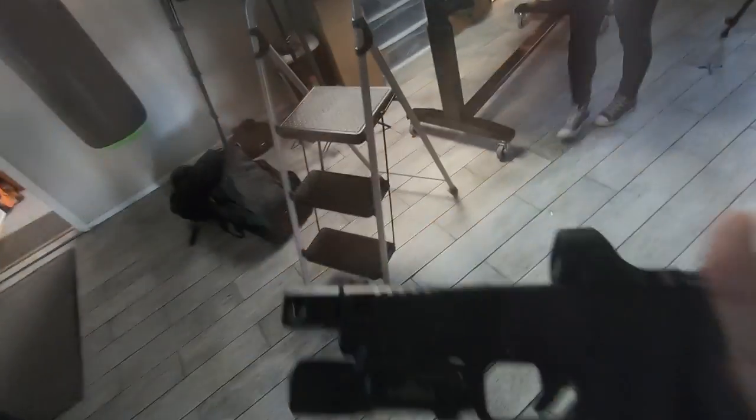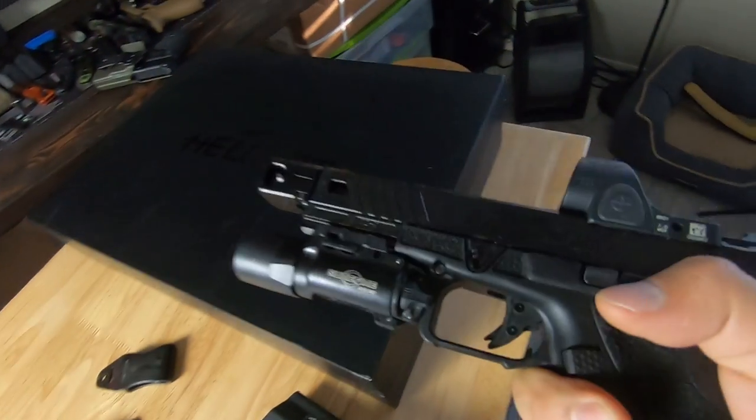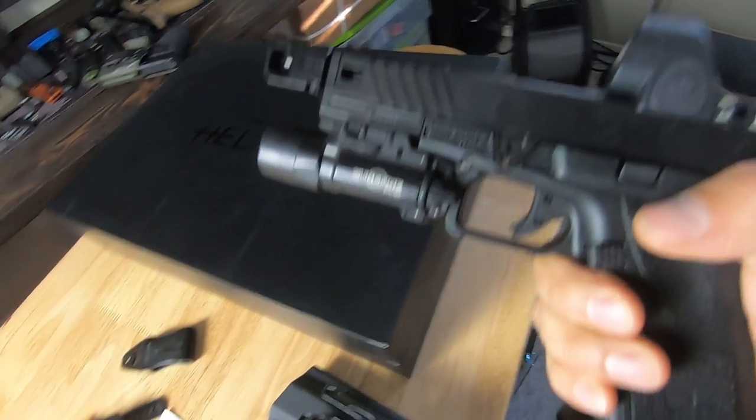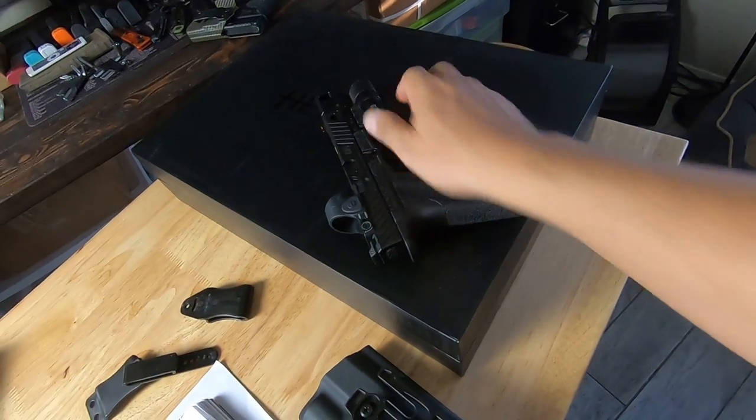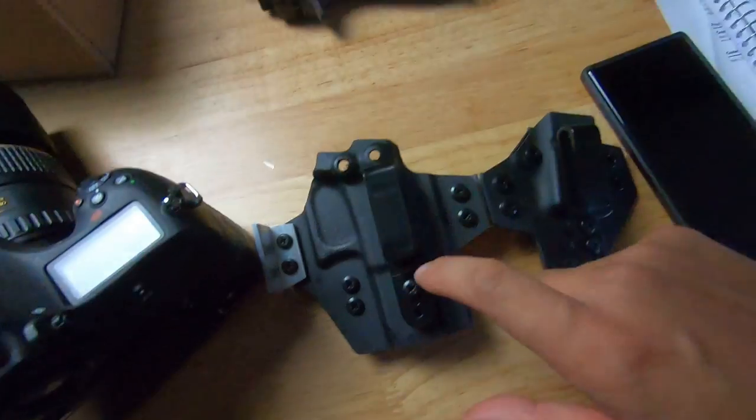Obviously, order the size that correlates with the model Zev you have. If you're running the compact one, get the 19. If you're running the full size, get the 17. You put a comp on it, get the 34. But if you check out that video, you're going to see that if you have a holster from us with a large weapon light, it'll probably fit a variety of guns. In addition to that, the Zev OZ9 without the X300 is working in regular Glock holsters.